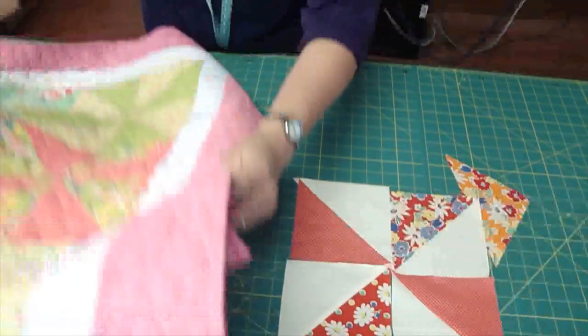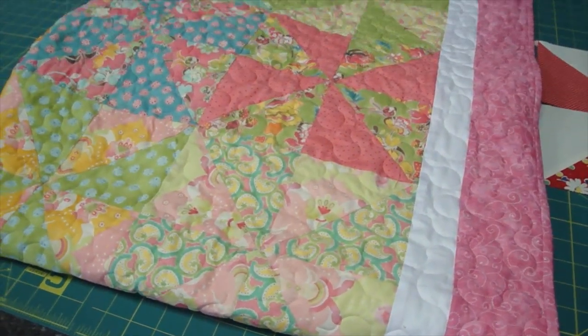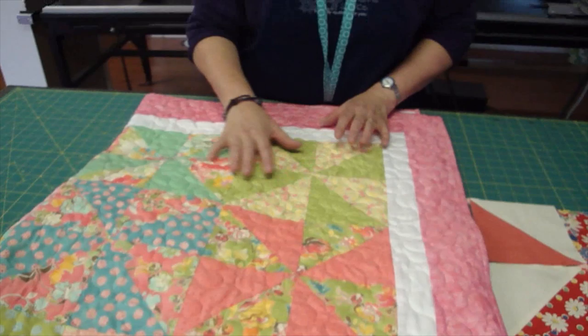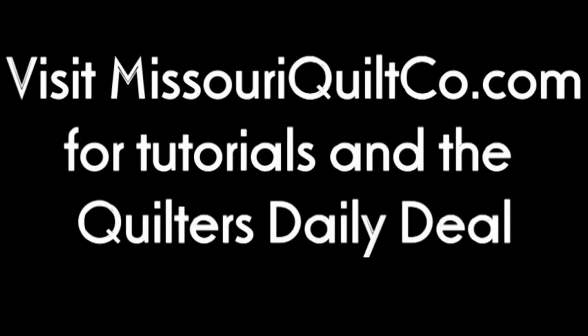We've done this quilt right here out of the Swanky brand and we used two packs of turnovers on this, and we just coupled the two colors together and stacked them right together. It's an awesome looking quilt. Enjoy your week at turnover time at Missouri Star Quilt Company. Take care. Enjoy your week.